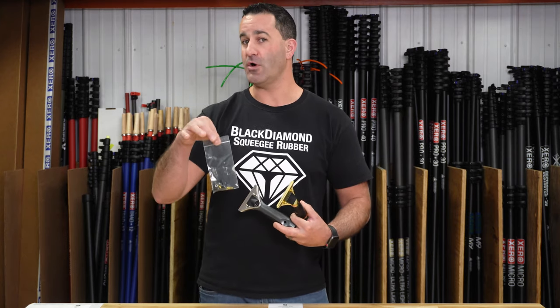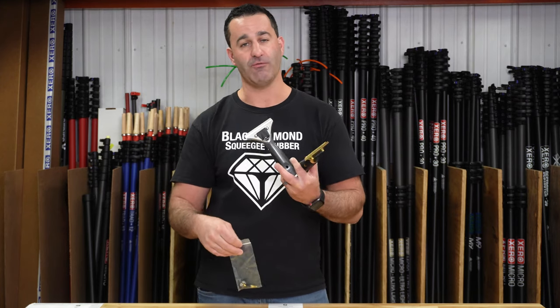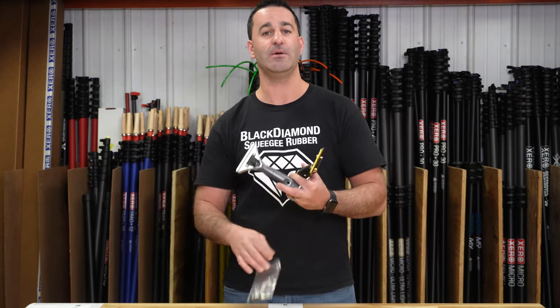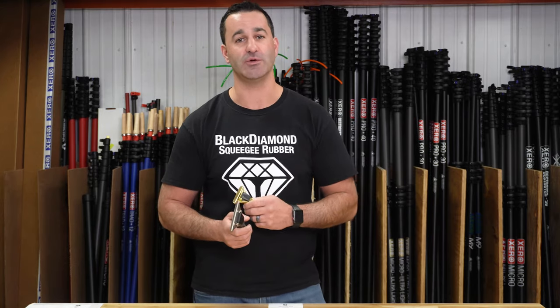It's a simple little kit. It's got all the hardware, springs, and top clip that you need to repair your favorite Ederay squeegee handle and keep a handle like this going for decades. Be sure to check it out at windowcleaner.com.